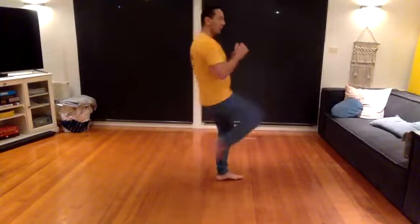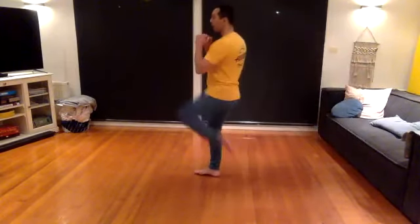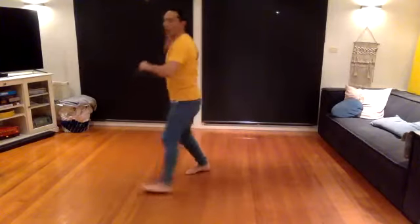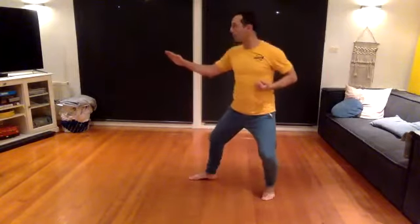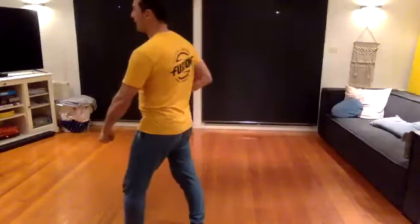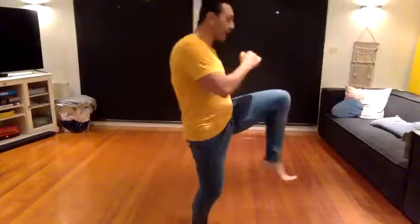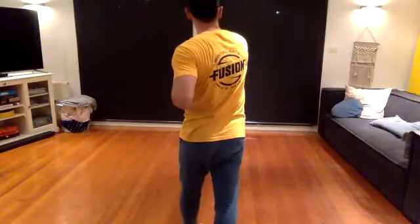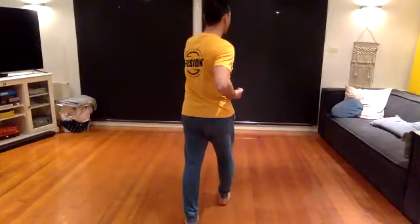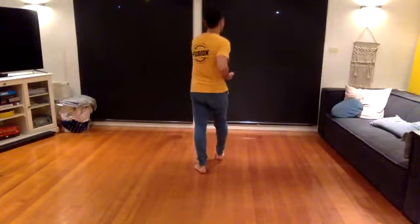Lower block. Front kick, right-left punch. Now do it the other way as well — lower block, front kick, and a left-right punch. Knife-hand strike, knife-hand strike. Knife-hand block and punch. Knife-hand block and punch. And body block, body block. Spin, left block, kick, right-left punch. Lower block, kick, and a left-right punch. This is a tricky bit — block, punch. And again, block, punch on the other side. Then kick, block, punch. Kick, block, punch. And kiai — finish. Breathe in and breathe out.